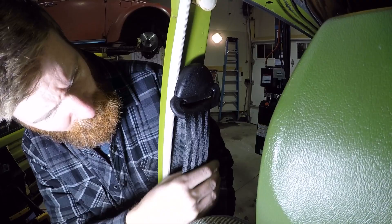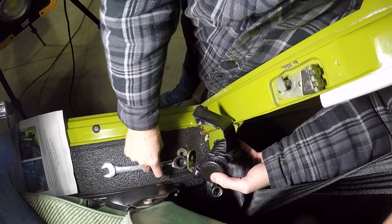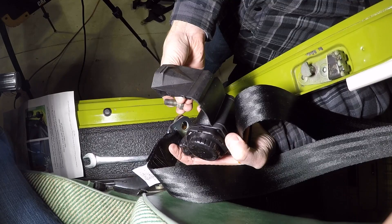Now that we're at the retractable wheel, we discovered this opens up — the bolt wouldn't fit through before with that closed. Before you put the bolt through, you want to make sure your belt is nice and straight. Make sure this belt is straight as well — that's the one you'll pull over — so you have these stacked on here, then put your bolt through.